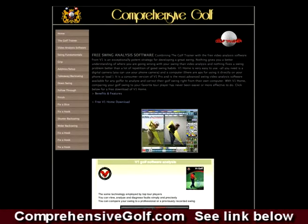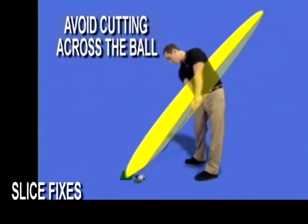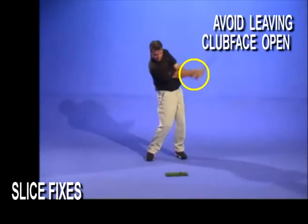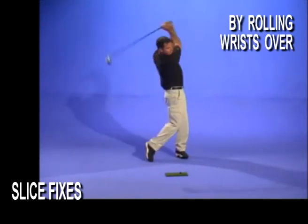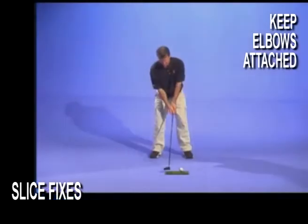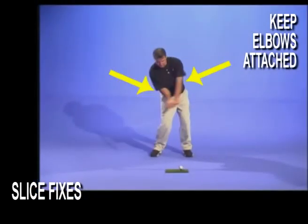We have several videos for fixing the four main problems which cause a slice, which include how to avoid cutting across the ball by developing a good swing plane, how to avoid leaving your clubface open at impact by rolling your wrists over in your release, how to construct a stronger grip to square your clubface through impact, and how to stay attached so your left elbow folds properly into your follow-through.